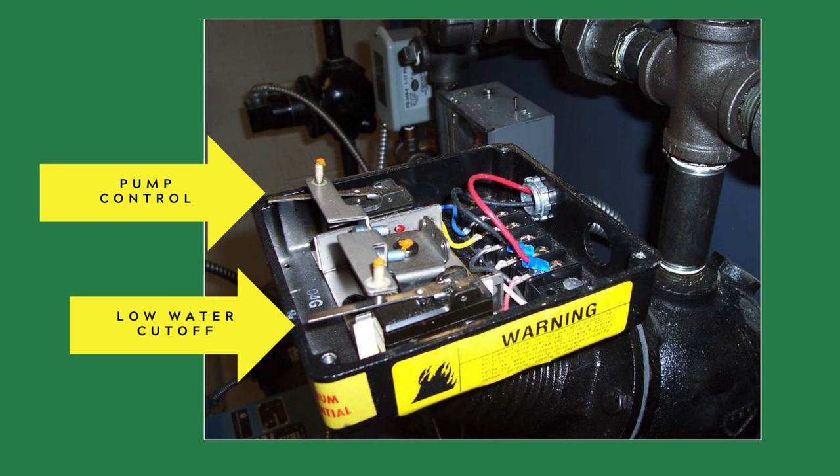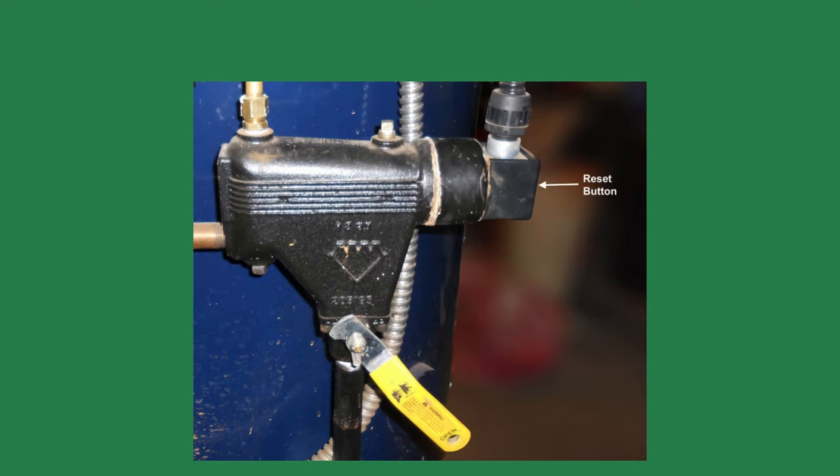If the water level continued to fall, the auxiliary low-water cutoff, the 67, would shut off the boiler.